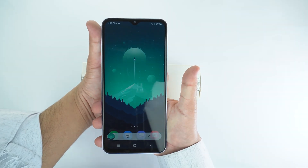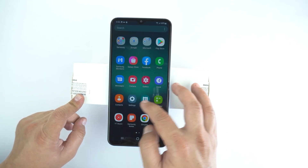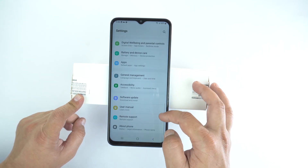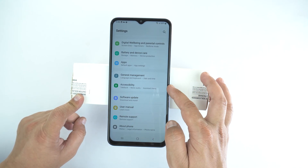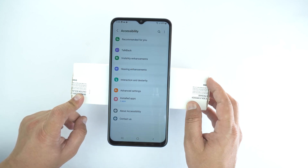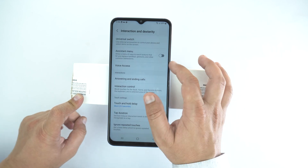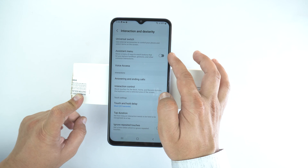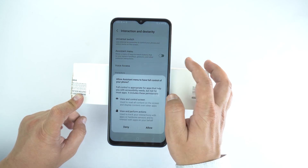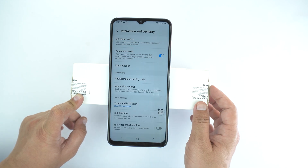The second method to take screenshot is by assistant menu. For that, go to settings from the menu, scroll down to the end, and go to Accessibility. Then go to Interaction and Dexterity. And here, turn on the second option which is assistant menu. Just turn it on, and then tap Allow. And here you will get the assistant menu.